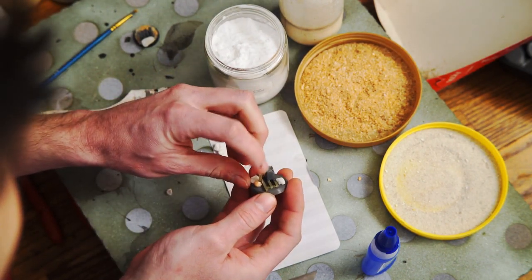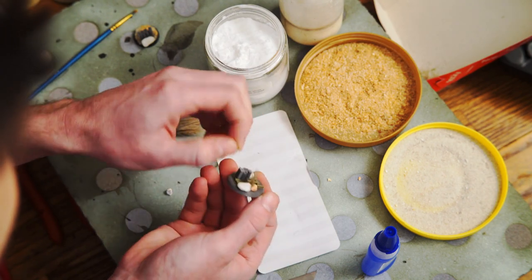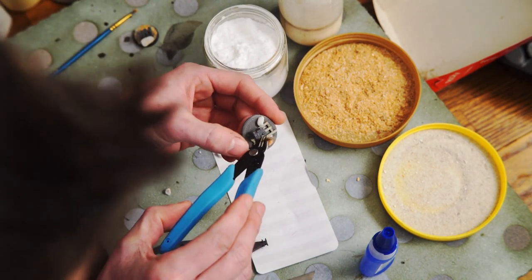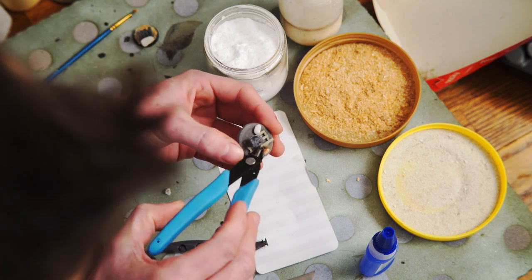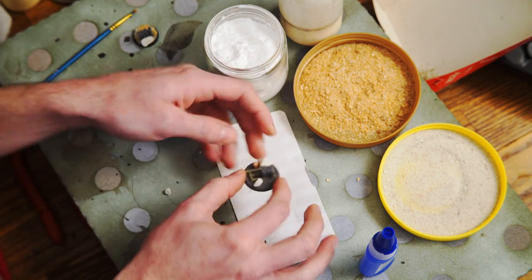Once I've done that, I can take this and fluff it to my content. I'm actually pretty happy with that — it looks pretty good. I have one errant piece, so I'll go in with the cutters and trim that a little bit shorter. I just don't want it touching the cans because it's going to make them hard to paint. So there's one big tuft.